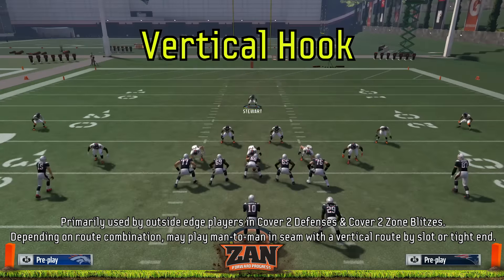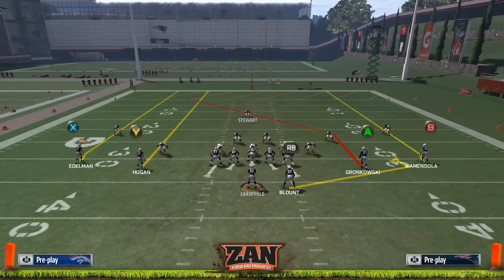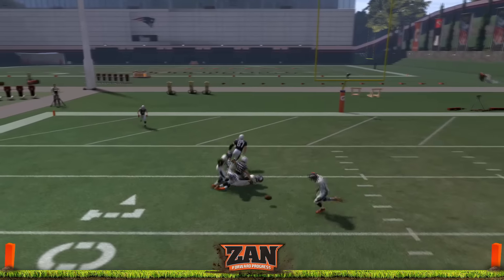Vertical hooks are primarily used by outside edge players in cover two or cover two zone blitz. Depending on the route combination, they may go man-to-man in the seam with a vertical route. Note here how we get the press, and then DeMarcus Ware follows down the seam and forces the incomplete pass.